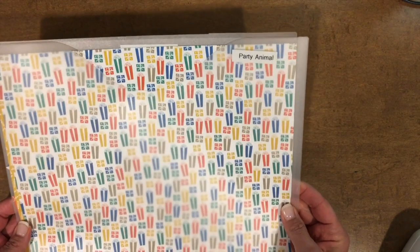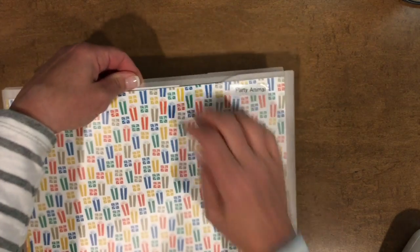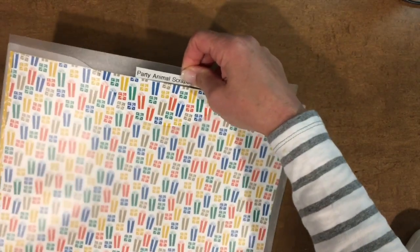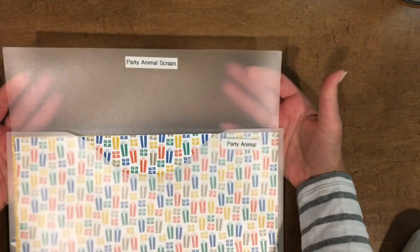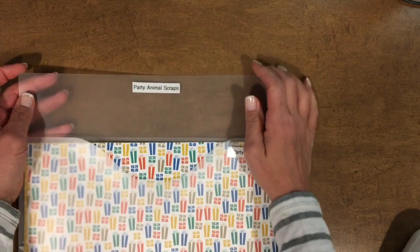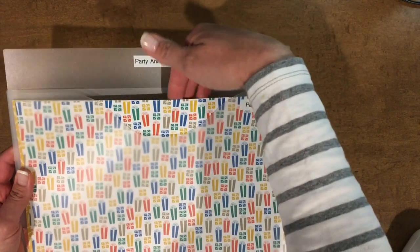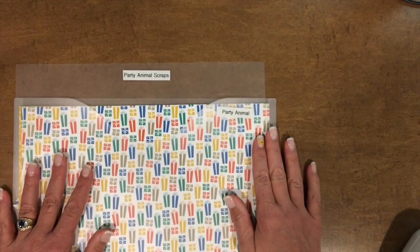You can see that I have this collection of paper — it's the Party Animal. You can also see how I have a plastic divider sheet, just a 12 by 12 sheet that's plastic, and I always put on there 'scraps.' This keeps me organized because I put all my full sheets in front and then anything that is cut goes behind.